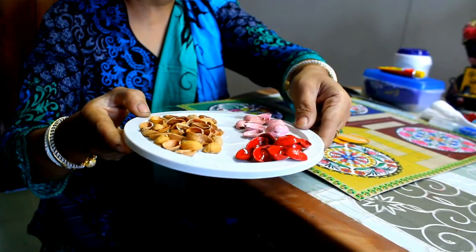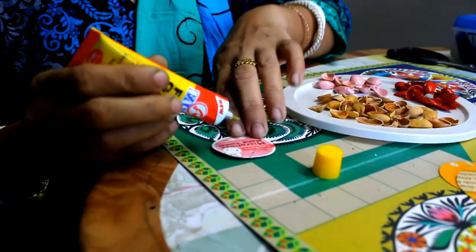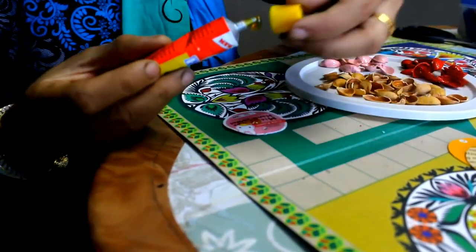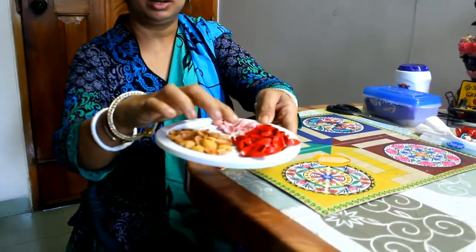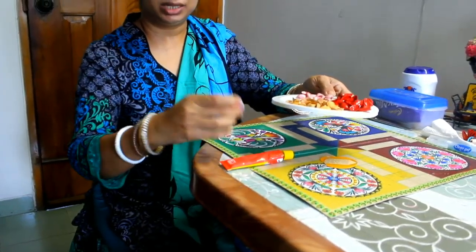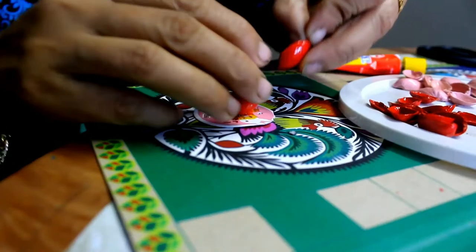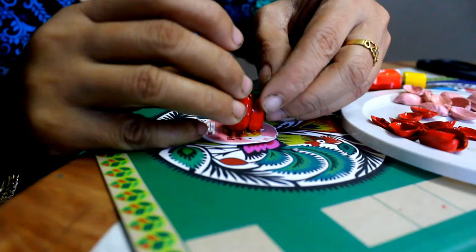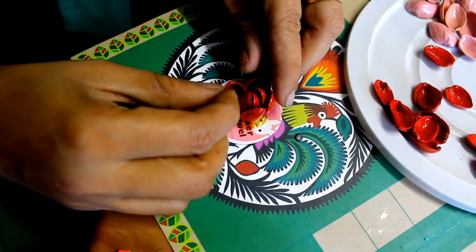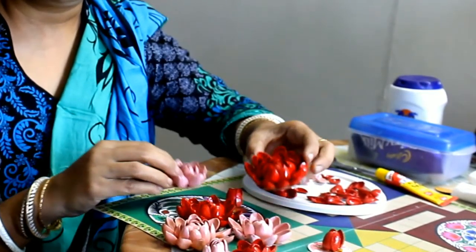When it is dry, we are going to create a flower. Cut a circle out of a cardboard book. Take some green pistachio shells and paint them with red and pink color. When they are dry, we are going to create a flower. You can see that I have created a lotus flower.